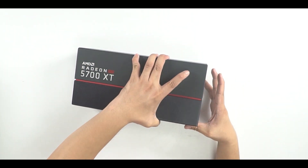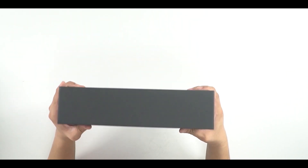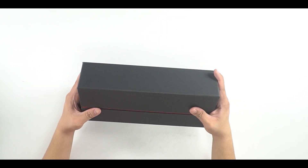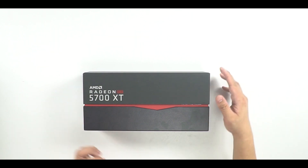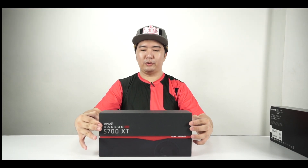On this side there's really nothing, nothing on the back, nothing on the other side, nothing on the long top — just a bunch of details on the bottom. So let's unbox from the front and show you guys.